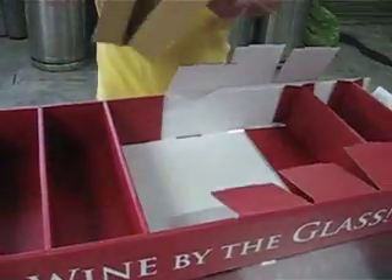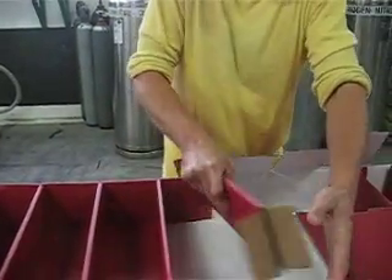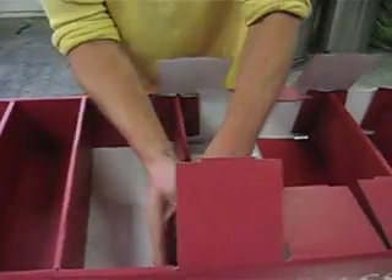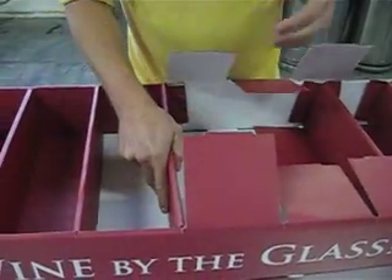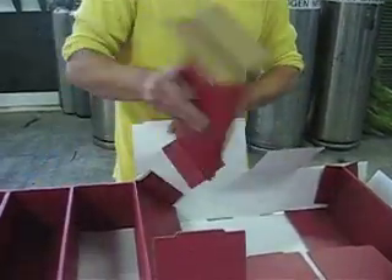Once you've done that, you have this flap that folds inside as reinforcing for the shelf. Slide it back into place on either side and continue to do that until you have rebuilt the entire assembly for the floor display. Thank you.